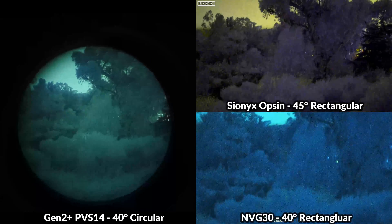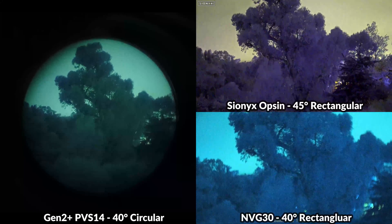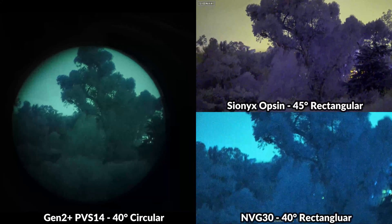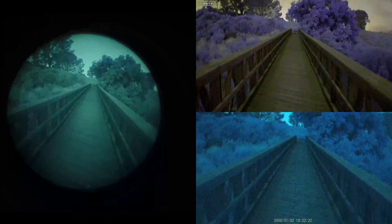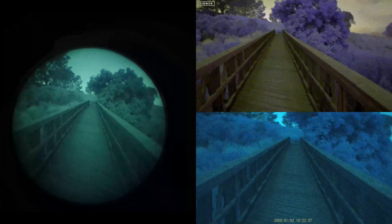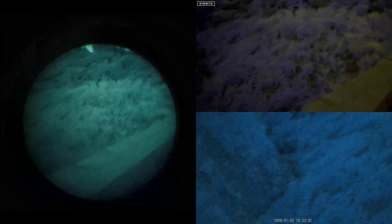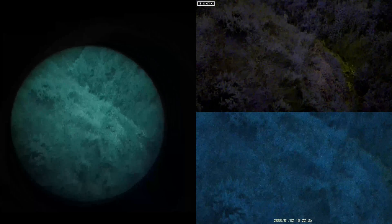The manufacturer also let me know that a wide angle lens mod is on the horizon for the MVG-30, which would significantly increase the field of view — I'll hopefully have more info on that in the next few weeks, so subscribe so you don't miss that update. Walking across the bridge, the visibility is really good with all these devices, and looking down into the riverbed below, we can still see quite well even in that darker, lower area.